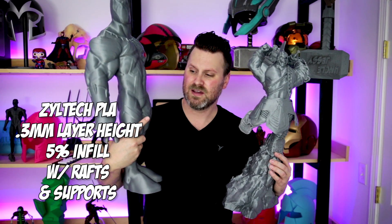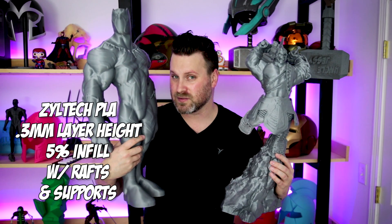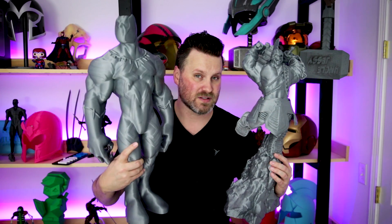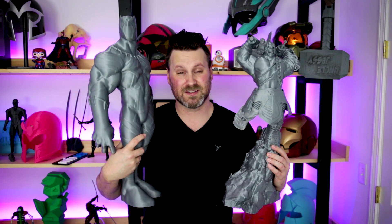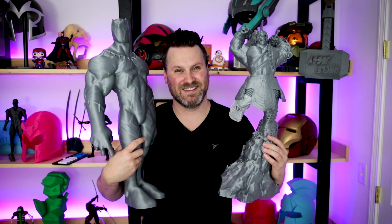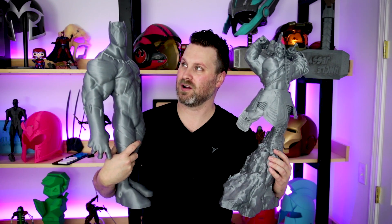I should also mention this was printed at a 3 millimeter layer height and 5% infill. I could have gotten a little bit better detail potentially if I would have decided to let it print for maybe five or six days versus the four or so days I had it going for this particular project.